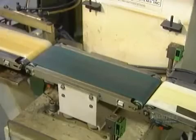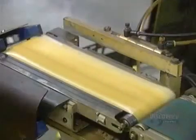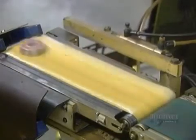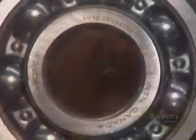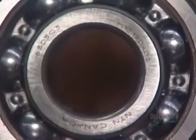A final quality control test: an automated scale tosses out any bearings that aren't the required weight. The good ones move on to the laser, which marks them with information such as the part number and the trademark.